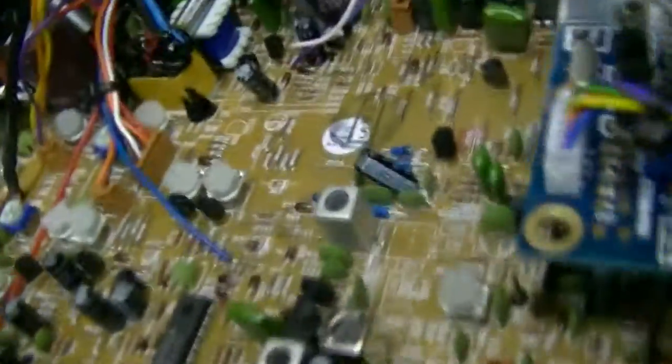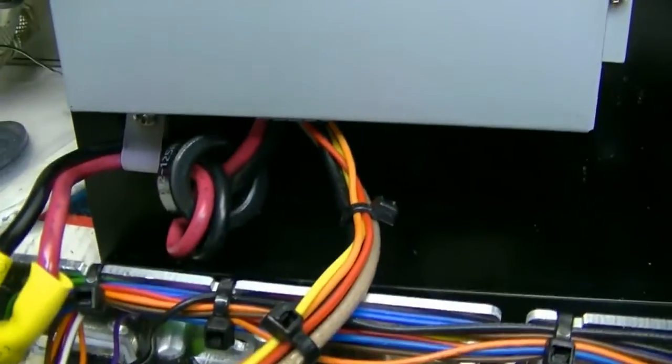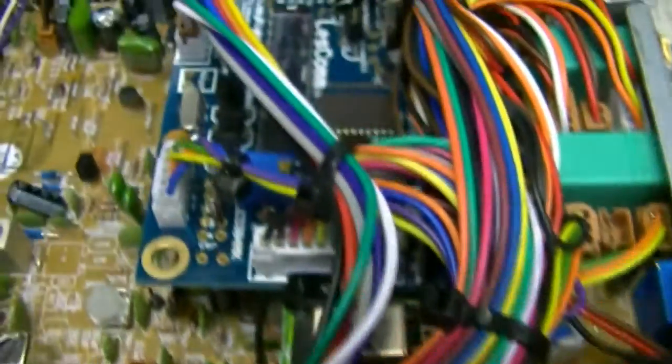I'm using the Pyramid PS36KX and it doesn't have enough amps to support this amplifier — it has four 7530s in it. I'll show you the inside of it on the next clip. Just wanted to show you all the wires, all nice and neat. There's your LC5304NX.